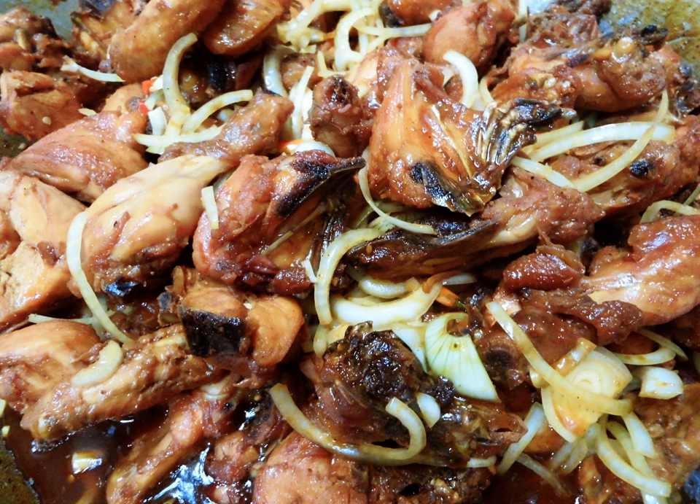The Malay Ayam Masak Kechap is different from the Chinese version of soy sauce chicken, as the chicken meat is cut into pieces and mixed with its own spices.